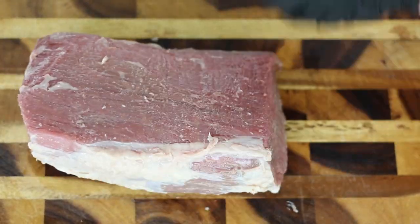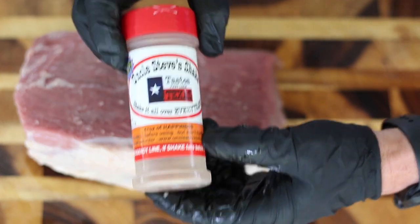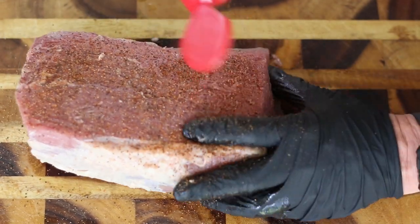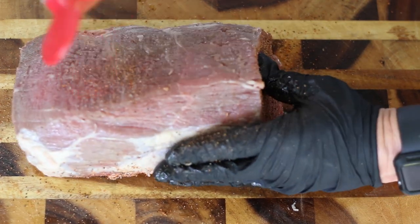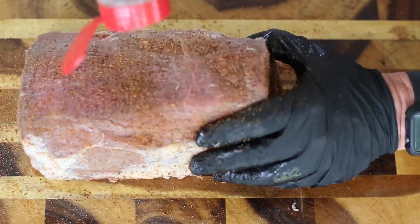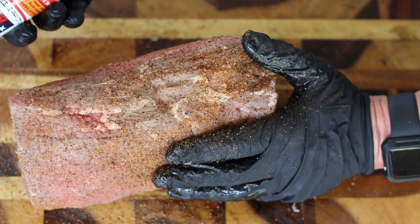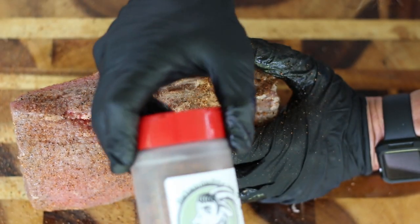What we're going to be seasoning up with here is some of this Uncle Steve's Shake — this is the Thick Meat rub — and we're going to be pretty aggressive with that. I'm almost out, this is my last little bit here, but I've got more and I'll leave a link below where you can get some. This is probably my favorite rub as far as beef is concerned.